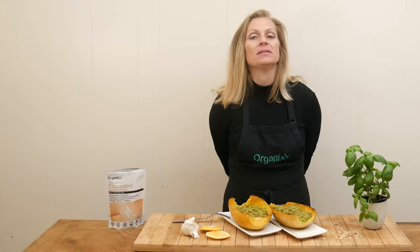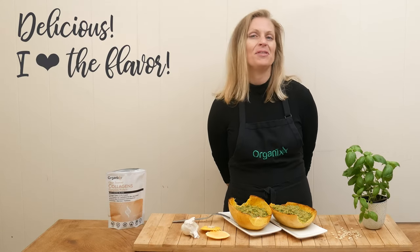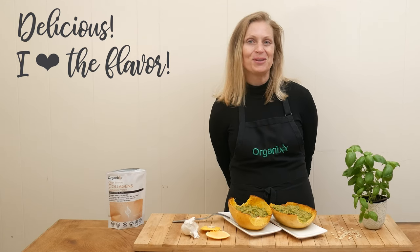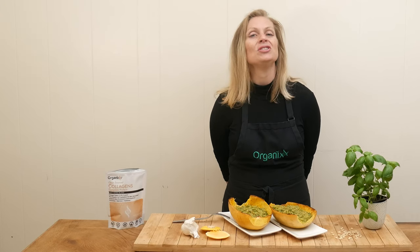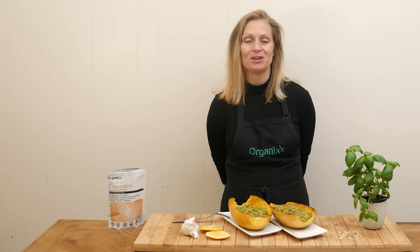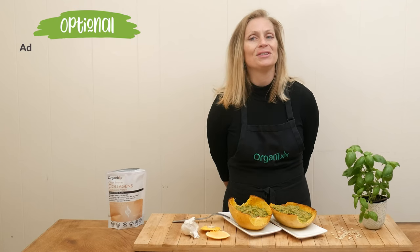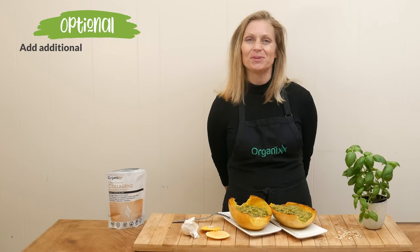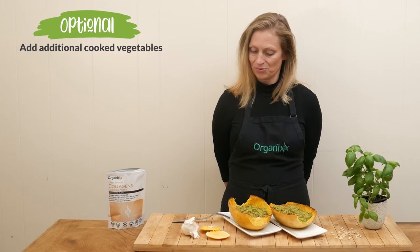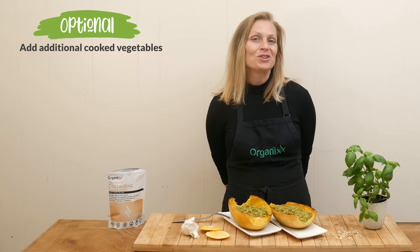That, my friends, is delicious! I love the flavor of the basil and garlic coming together in that beautiful homemade pesto. The spaghetti squash is nice and crunchy — it doesn't get mushy — it has a wonderful texture and really holds up with the pesto nicely. I would definitely load this up with some vegetables; if you have leftovers in the refrigerator from the night before, throw them in and mix it all together. Delicious and nutritious!